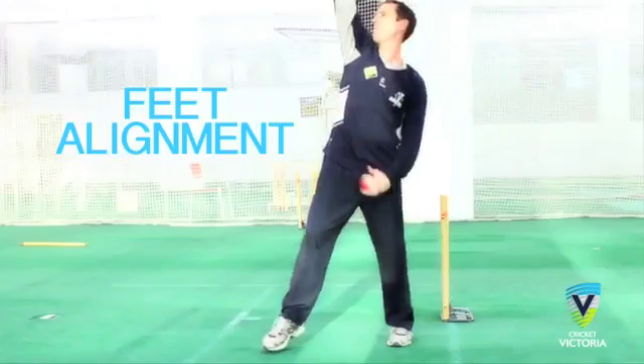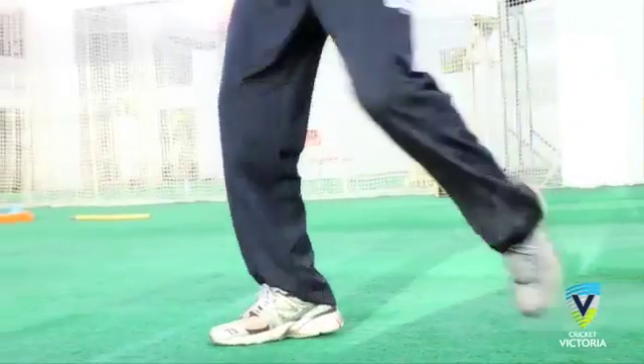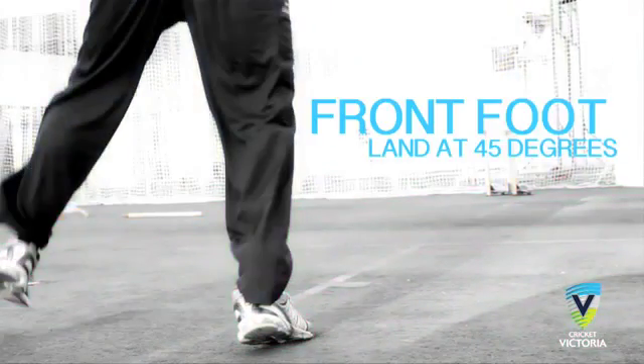Feet alignment. Generally for a finger spinner, the back foot should land parallel to the return crease. The front foot should land at 45 degrees, allowing for a pivoting motion during the action.